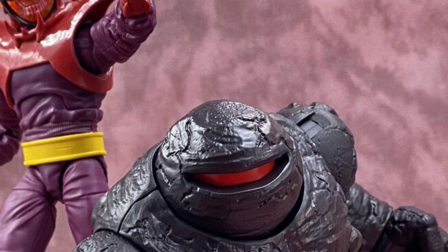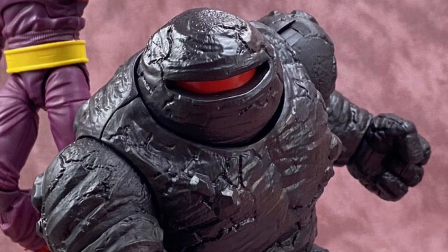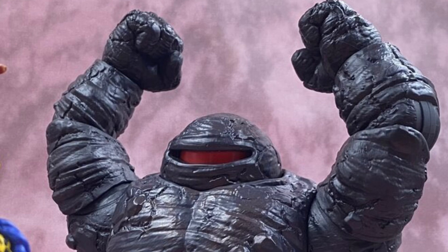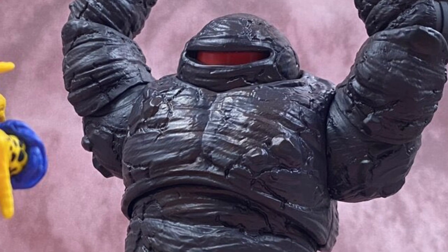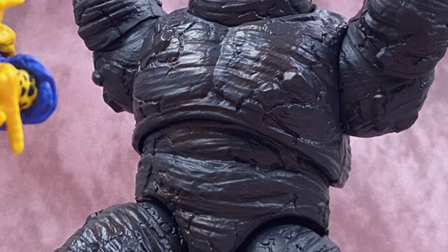The Build-A-Figure, I'm not a big fan of. This guy's the Mindless One — you put him on display and he looks like a rock to me. There's not really much to him. He looks okay, but I don't know.